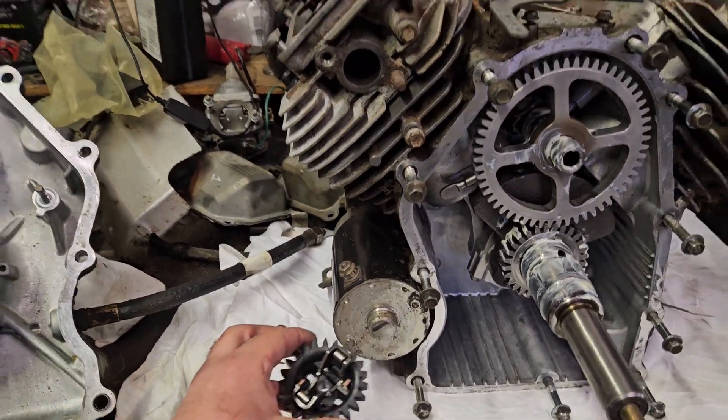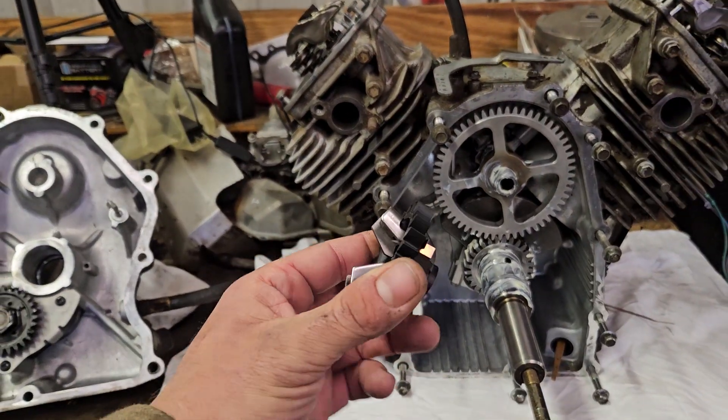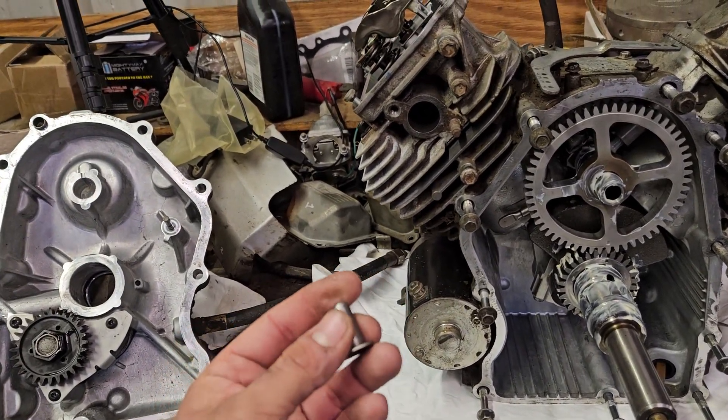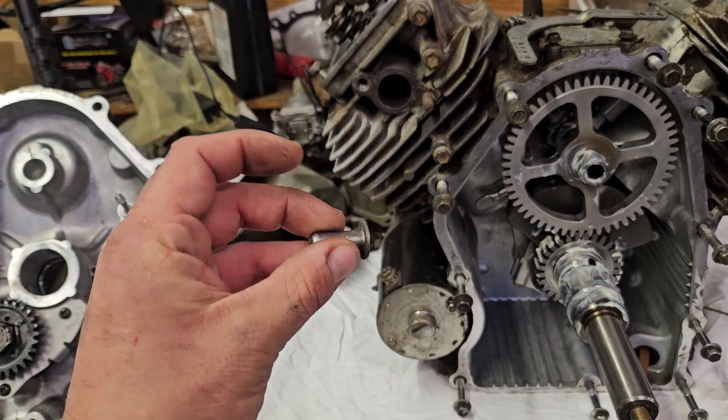I just wanted to show you something real quick on these Kohler. This is a KT720. Some of them have dual, some of them have single. This one is just a single cup.